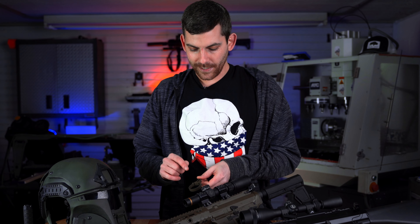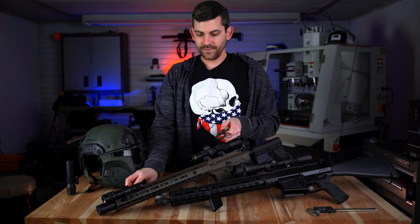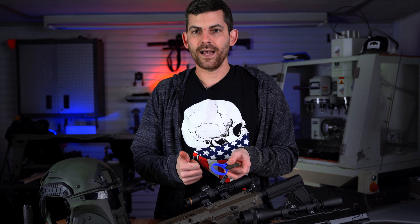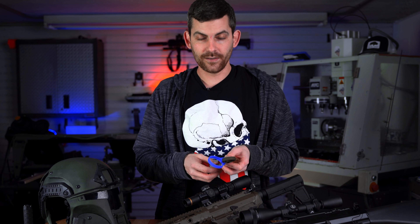We are the only ones on the market that sell olive drab. We have about 11 different colors — blue, sniper gray, black, white, purple, pink, orange, red. There's a whole crap load of colors.